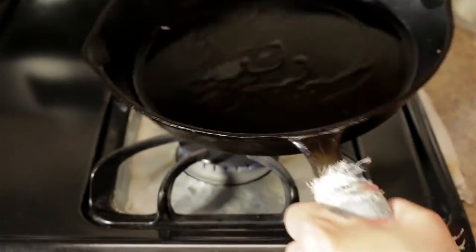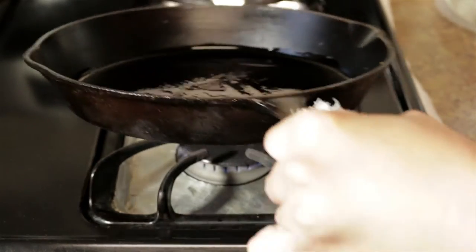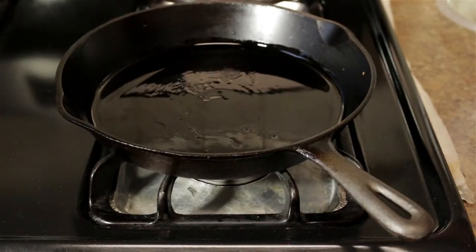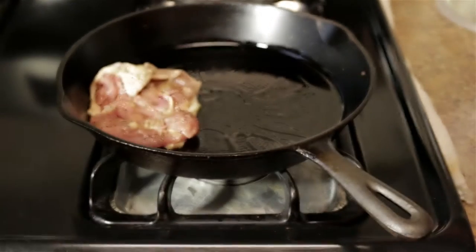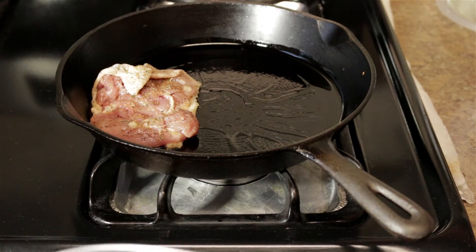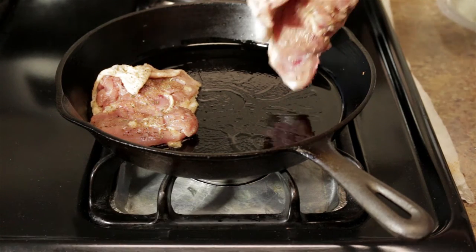For my next test I'm going to use a very shallow cast iron pan. This is mostly when I have splatter problems. I place the chicken in the pan — there's nothing different about that — but I have the splatter screen ready to go.